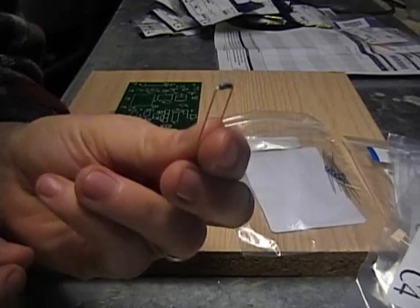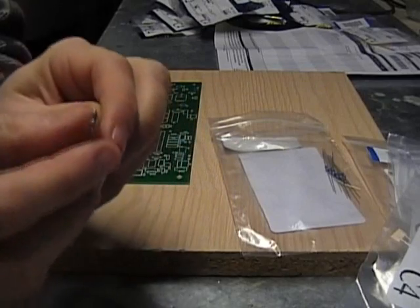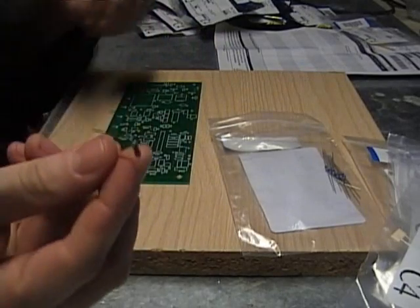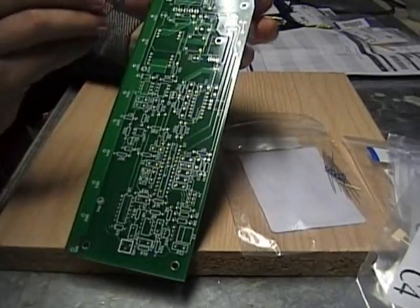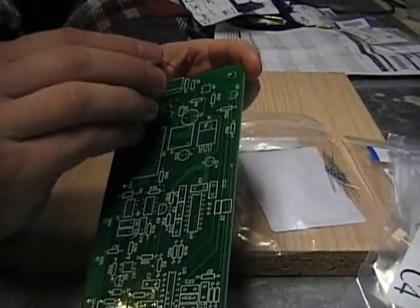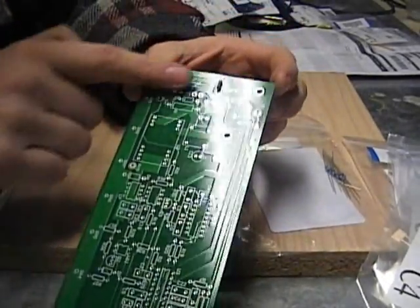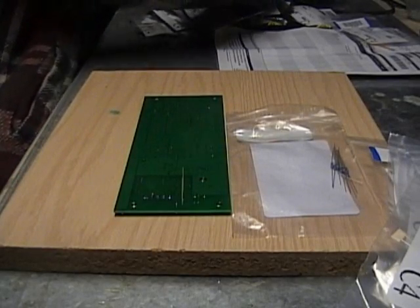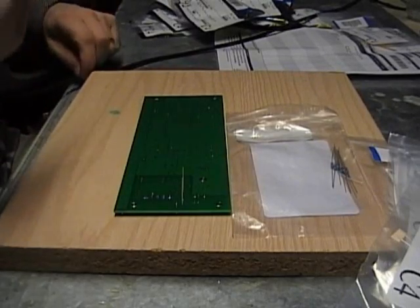Give them a bend so that they can fit through the hole. Make sure you have a fan blowing, because the solder smoke will give you a headache and it's not healthy. You bend them and poke them through — here's R5, just poke it through. Then flip it over and solder it into place. Keep your soldering tip clean; wipe it off with a sponge every couple of solders or so.